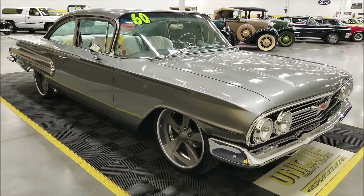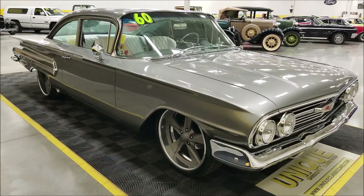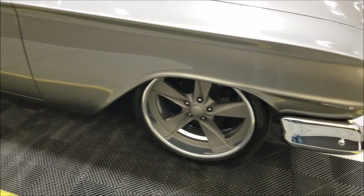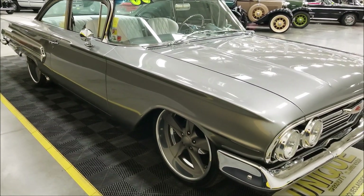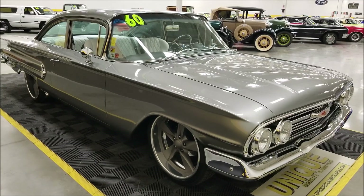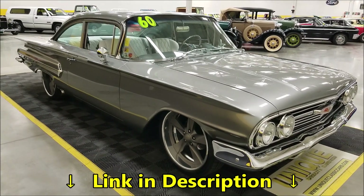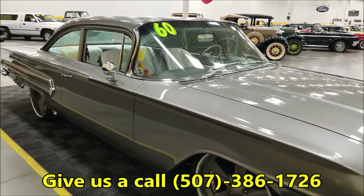We're going to check out the still pictures — I'll pop the hood so you can see it too. These wheels are Hot Rod by Boyd Crowbar wheels, 20s in the front and 22s in the rear, again with slotted and drilled rotors behind them. Of course you've got power steering, AC, and a serpentine belt system under that hood. Check out the engine bay, underside, and interior still pictures at uniqueclassiccars.com — there's a link in the description below. Feel free to call us with questions: 507-386-1726.